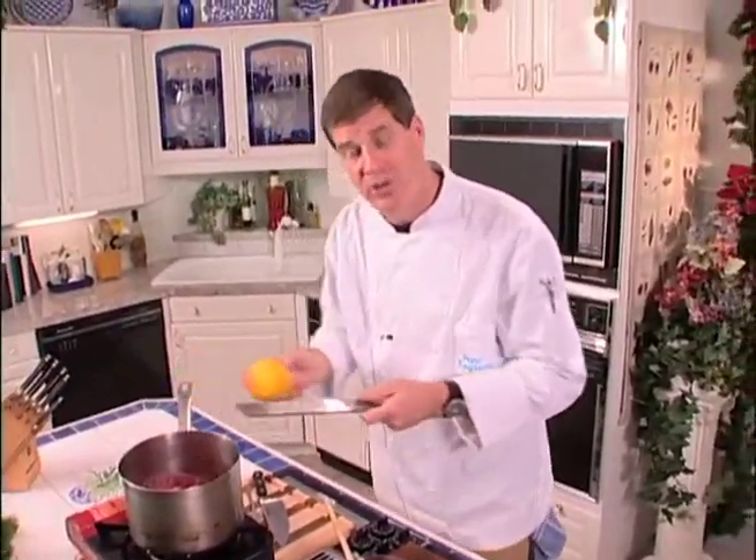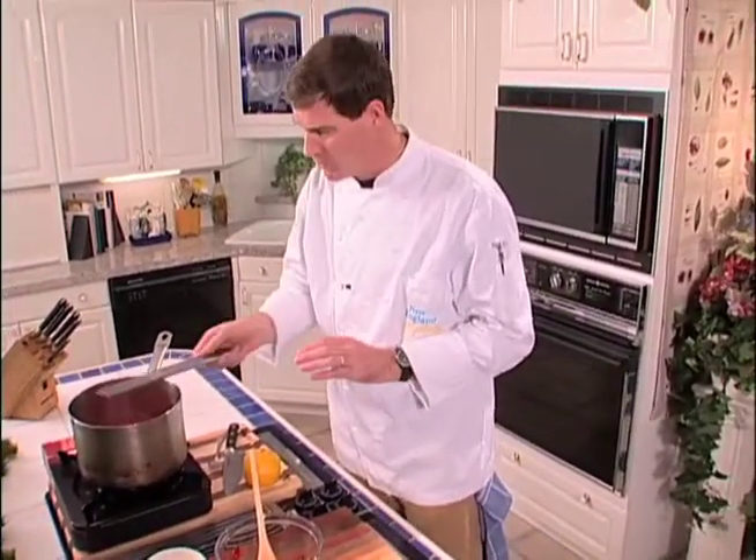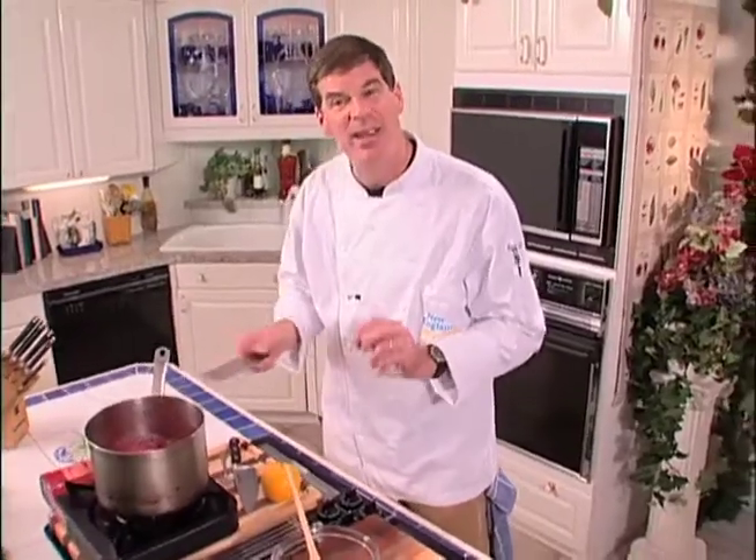Now that's been boiling. We just cut in some orange zest. Now if you don't have one of these micro planers, they're great for doing orange zest, lemon zest — they make it really easy. It's been boiling for a little while. We'll just stir it a little more and let it simmer.